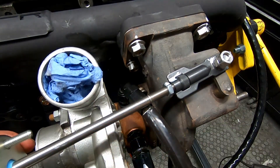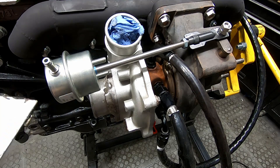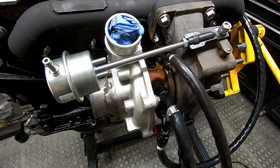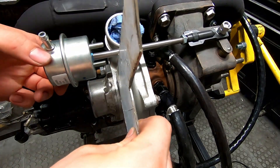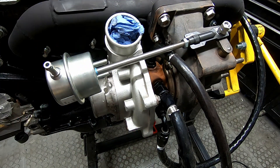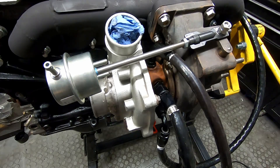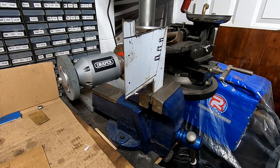Now we need to make a bracket to mount this. We've got a scrap piece of metal here — I think we can probably make something useful out of this. I'm going to mark a bracket out and bring you back when I've had a go. I've had a go at marking a bracket out. It looks a bit weird at the moment, but when we cut it you'll see what I'm trying to do. I'll cut this out and see what that looks like.